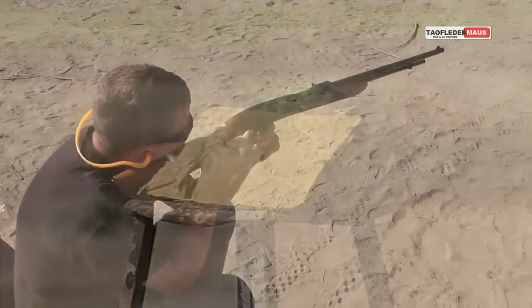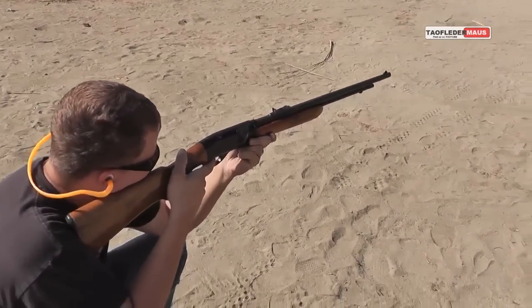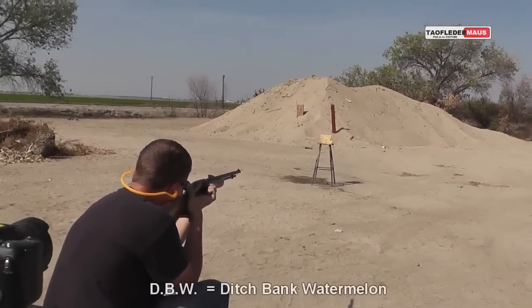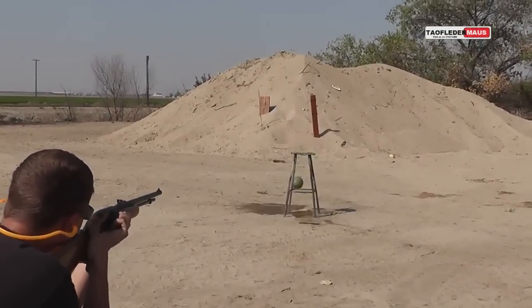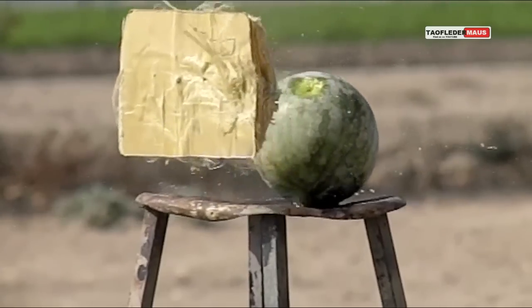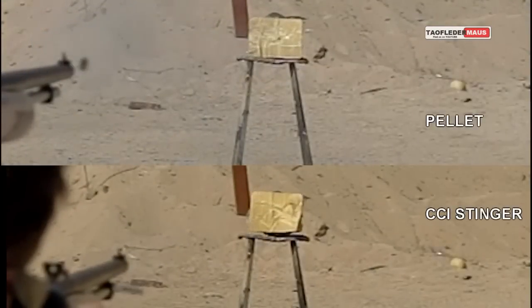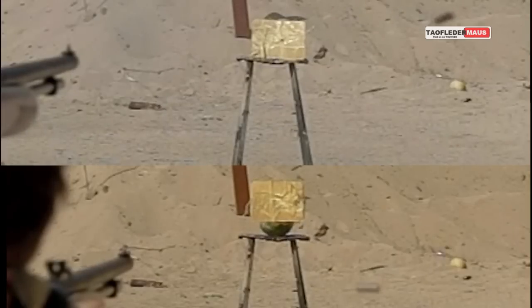We're going to shoot a CCI Stinger — I think the velocity is around 1,600 feet per second — at the Kevlar covering the target. Big difference. You can clearly see how the Stinger had a lot more energy. Both rounds left a pretty good size mark on the melon even though the Kevlar stopped both rounds. You can see the pellet did go a lot faster than the CCI Stinger in this side-by-side comparison.